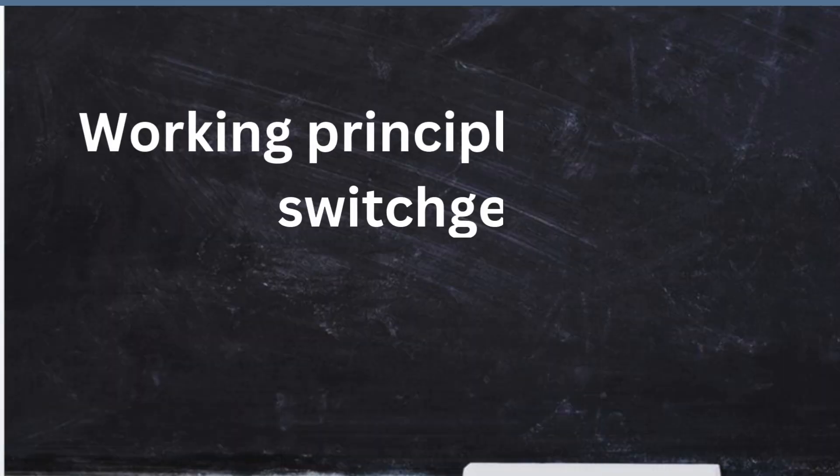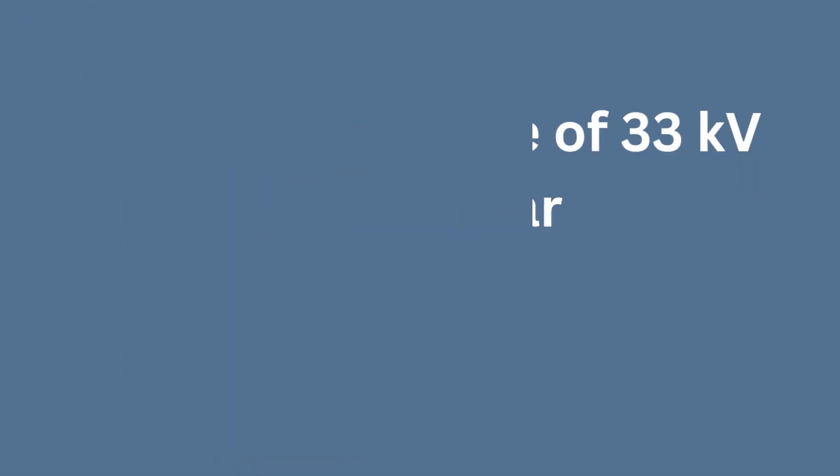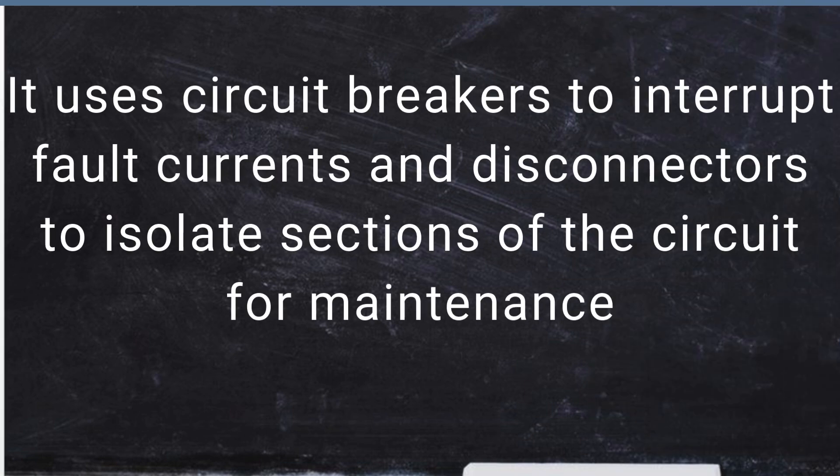First up, let's talk about the working principle of 33kV switchgear. The working principle of 33kV switchgear involves controlling, protecting, and isolating electrical equipment in a power system. It uses circuit breakers to interrupt fault currents and disconnectors to isolate sections of the circuit for maintenance.